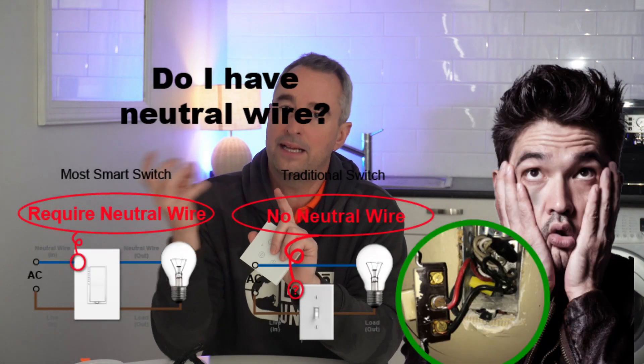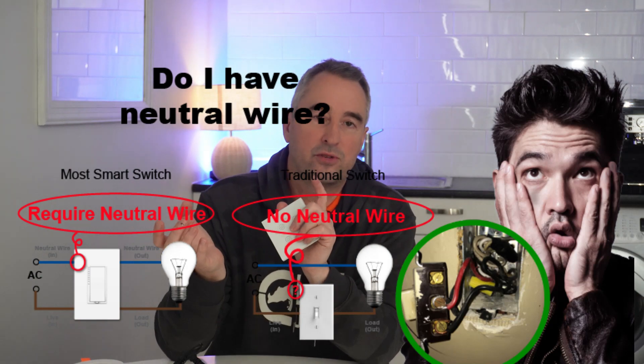There are lots of other types of smart switches you can buy. You need to think first of all: does your home have a neutral wire in the wall where you're going to be replacing the switch? Because if it doesn't, you will need a switch that is compatible with non-neutral wires. The other thing to consider is what sort of communication you're wanting to use — Wi-Fi, Zigbee, Z-Wave, or some other type of communication method.